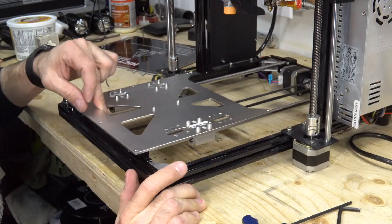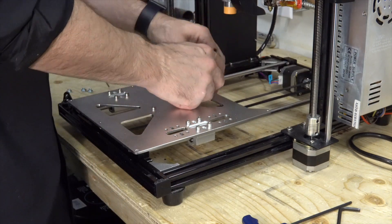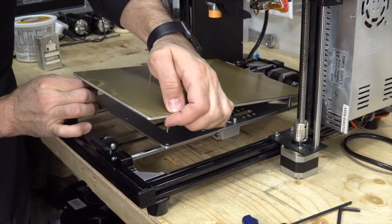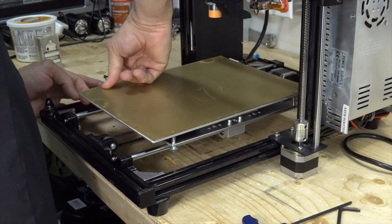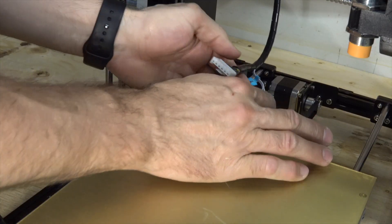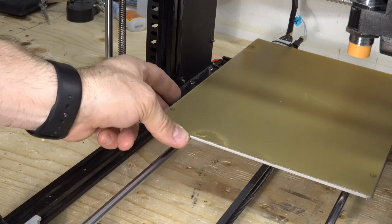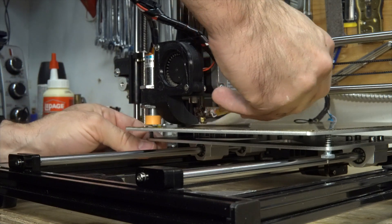I verify that it rides smoothly. I make sure not to move the bed too fast so I don't burn the steppers or the drivers. Then reattach the heated bed and plug everything back in.